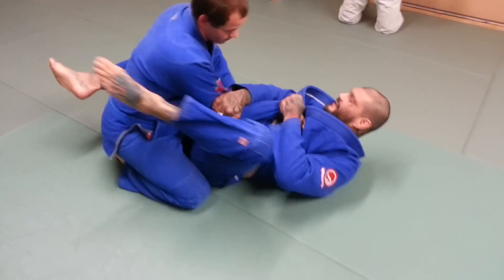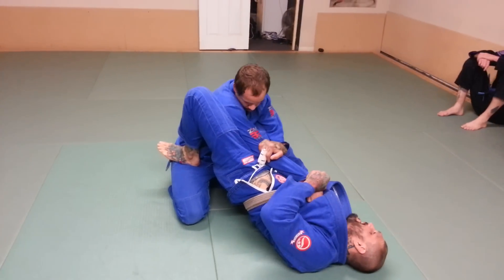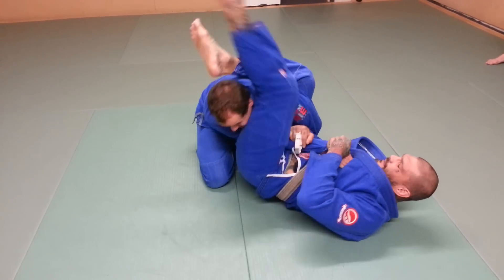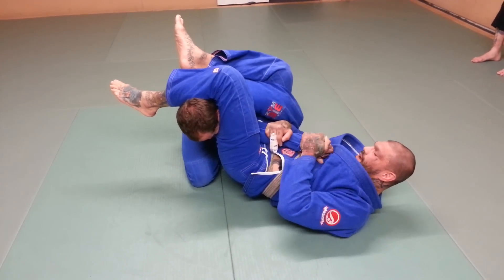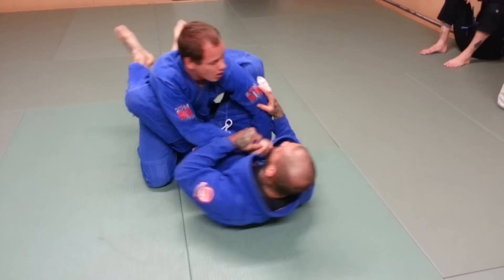This foot is going to come up, and as it comes up, I'm going to lift my hips just like this. Once my hip is up, this leg is going to kick up into his armpit. This leg comes around his head, and I'm going to drop it down onto his neck just like this. Then from here, I'm going to point his thumb at the ceiling and elevate my hips.